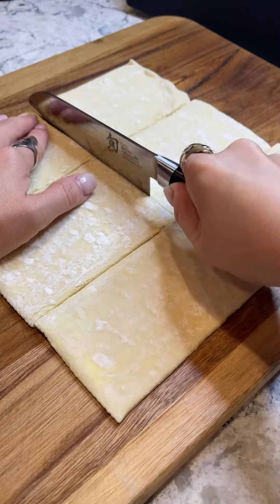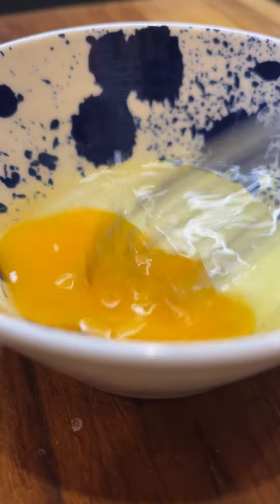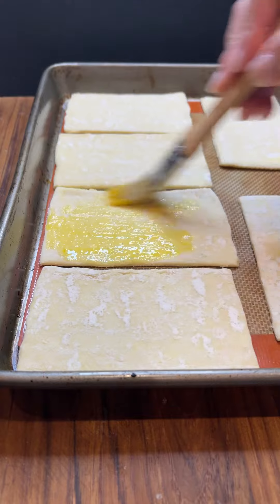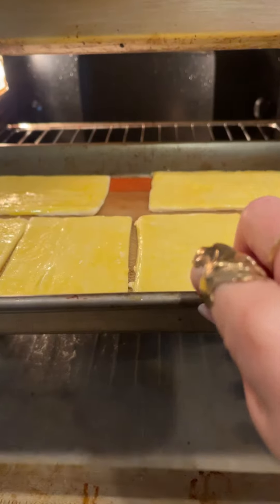Now I'm taking these frozen puff pastry sheets from Pepperidge Farms — these are honestly legit, guys. I thawed them out for about half an hour, then split them into six equal portions. Pop these babies onto a lined baking sheet, then brush them gently with an egg wash. Bake them at 400 degrees for 14 minutes, and they should come out nice, golden, and fluffy, just like this.